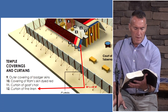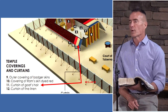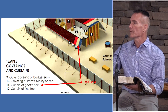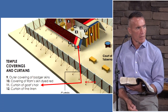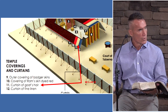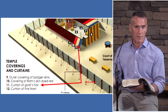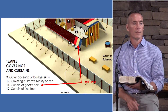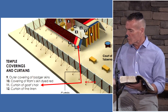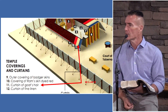Thou shalt make curtains of goat's hair to be a covering upon the tabernacle. Now the next layer is goat's hair. What other hairs can be used to make tents? Camel, sheep, or wool. The Bedouins have black tents for wintertime because they are warmer, and light tan camel hair for summertime because they're cooler. But God is very specific here — goat's hair.